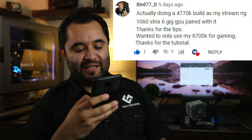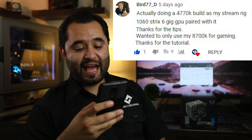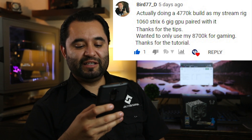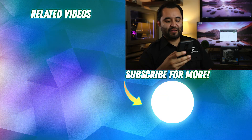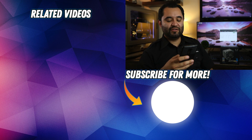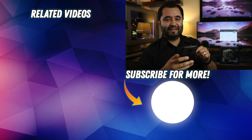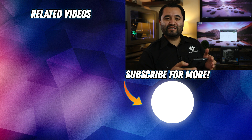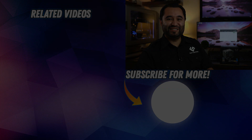Let's read the top comment from our last video. Bird77_D said: 'Actually doing a 4770K build as my stream rig, 1060 6GB GPU paired with it — thanks for the tips. Wanted to only use my 8700K for gaming. Thanks for the tutorial.' That comment is on our OBS NDI tutorial — thank you for stopping by and dropping a comment. If you want your comment read, drop something down below. We'll see you in the next one.